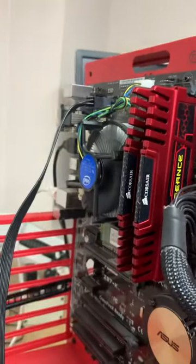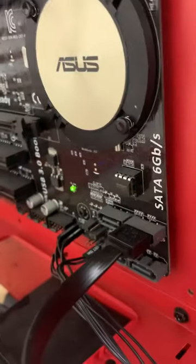Here we are. There we are, just like that. You're just shorting them kind of like you're jumpstarting a car, but you're just shorting those two pins. And then it's on.